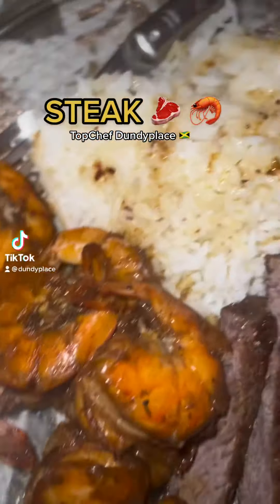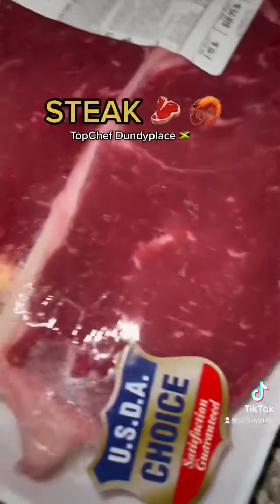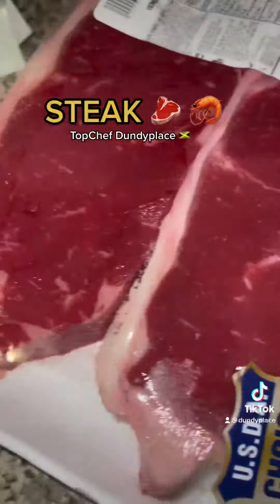Back at it again, you know, me and the top chef. Today we are dealing with some steak and shrimp — what they call it, turf and turf. Yeah man.